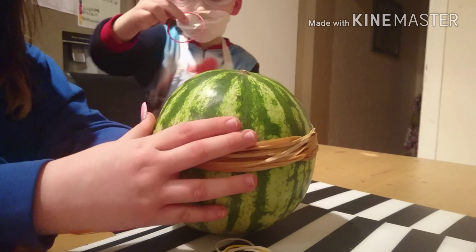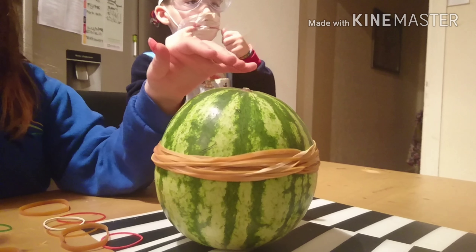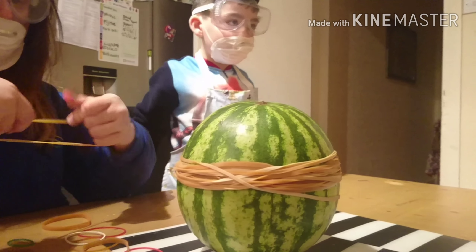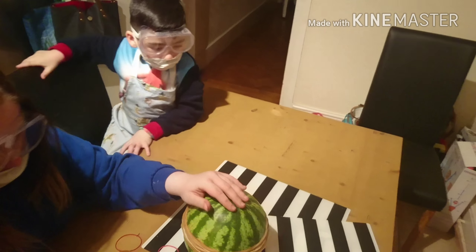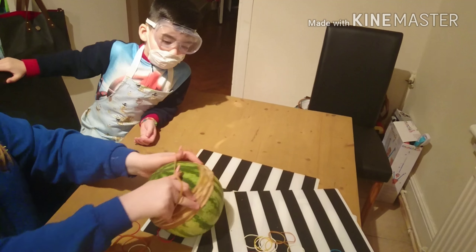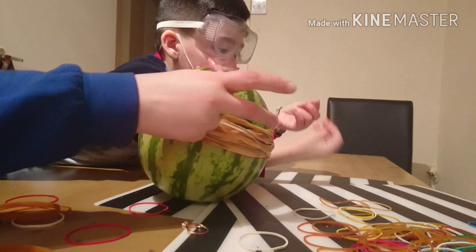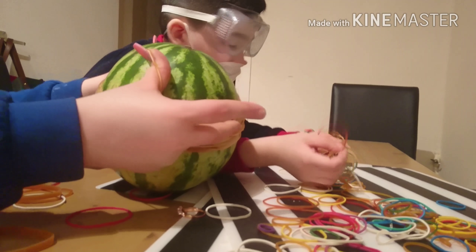I just don't want it to burst in my face. Do you get like a pre-warning if it bursts? Yeah. Oh god — oh, there we go. We've got a lot. If it doesn't explode with all these bands, I don't know what to do. What if it suddenly explodes and you're right next to it?